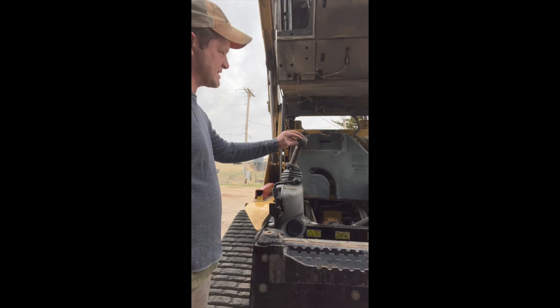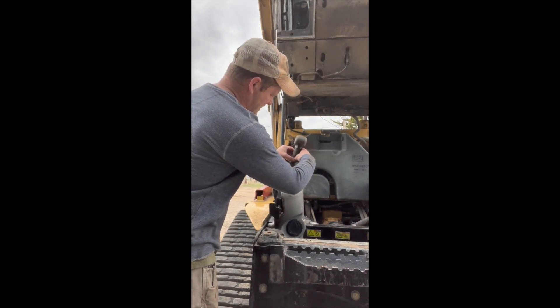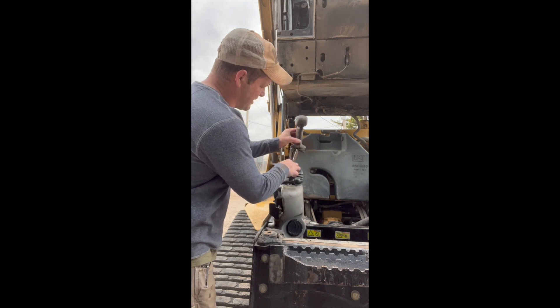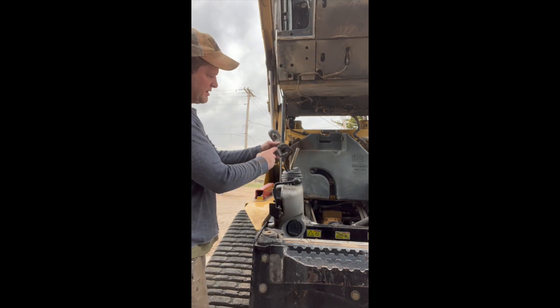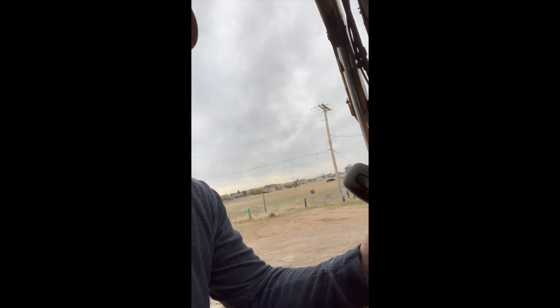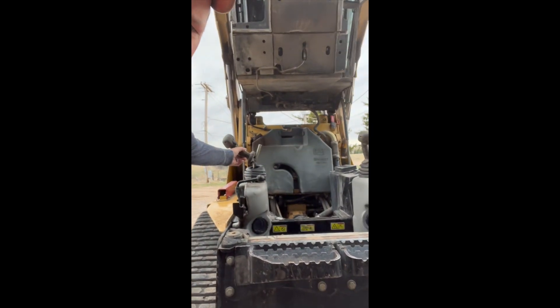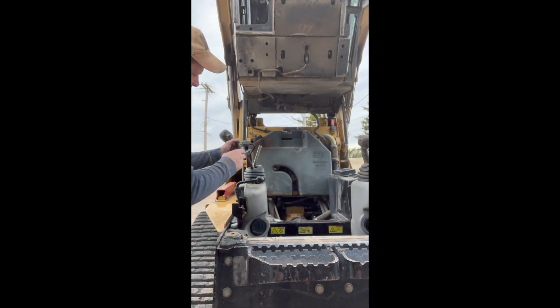I didn't want to pry the top apart because it seems like it's more form-fitted, so I was careful about that. Underneath here are these little catches — I'll bring it in a little closer — and you have to make sure that you don't break those when you're trying to pry it apart.